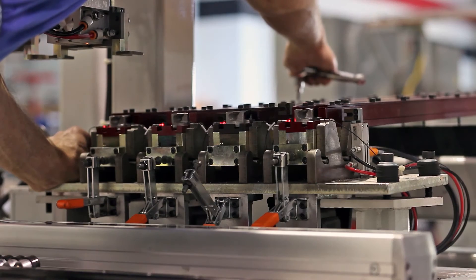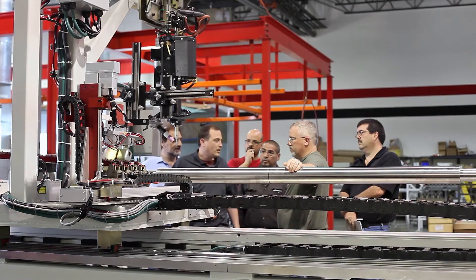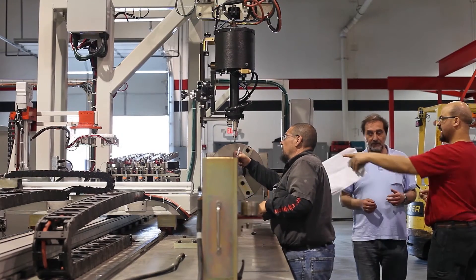Using the magazines to feed the pins proved to be our greatest challenge. At first, we attempted to use spring loaded magazines, but this gave us inconsistent feeding and the parts were shingling and jamming.